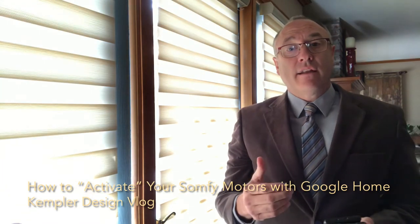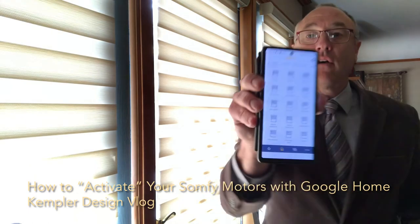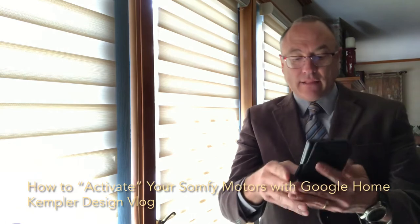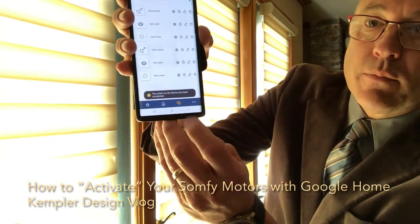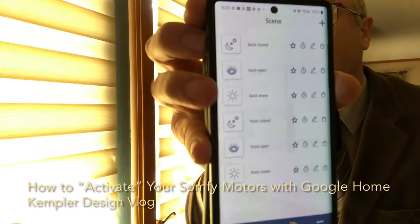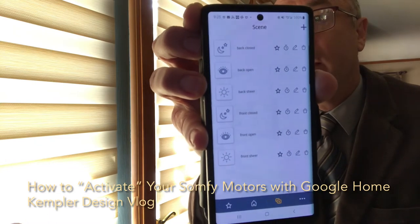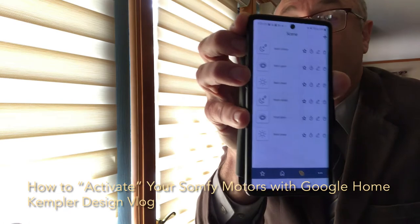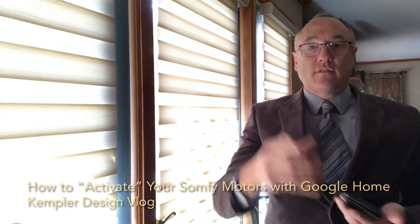So you'll notice that the way that it works is in the app, and it has a lot of different shades here for the home. But at the bottom right here, there's a little button that you press and it shows you scenes that are set up, and you have to have these scenes set up. So you'll notice, for example, back closed is what we just did, but we use the word 'activate' when we get the system going.